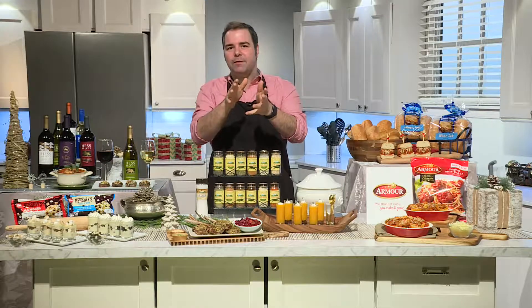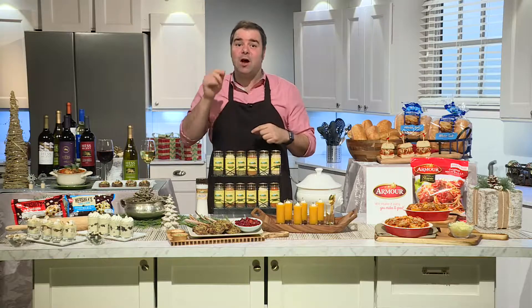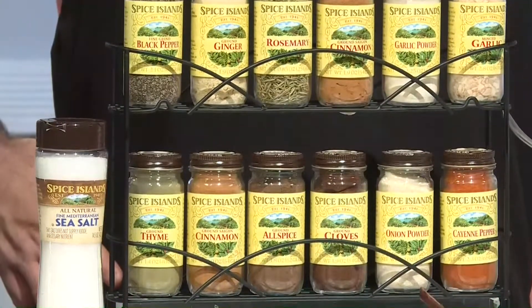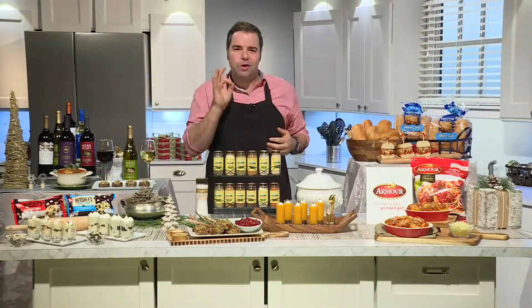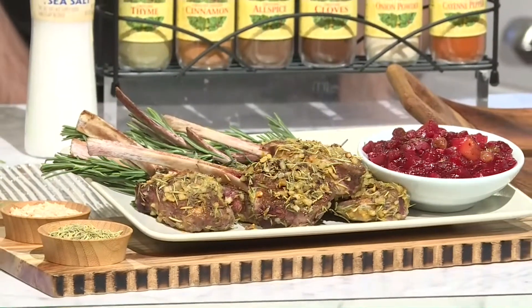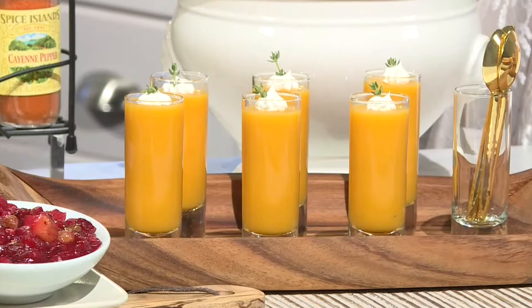I always tell my friends and family to use premium spices and herbs in their recipes, and Spice Islands offers the highest-quality spices to elevate your entire menu. They handpick many of their spices and take extra steps to capture the natural oils, which gives their spices their rich flavor. For example, with my rosemary lamb chop appetizers, you can truly taste the warm, peppery aroma of the rosemary, served with a sweet and tart cranberry apple chutney. And how about some butternut squash shooters with thyme butter?